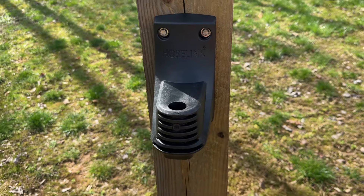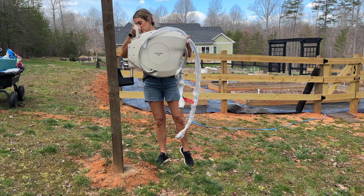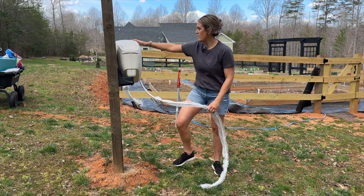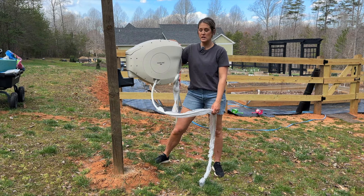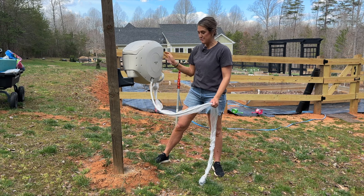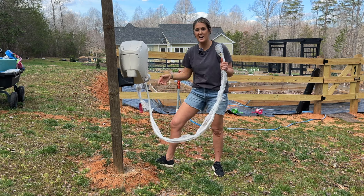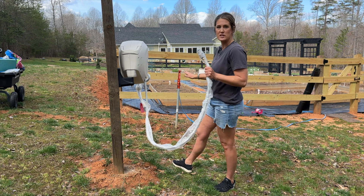I've got it all secured and tightened in, and this thing is solid — not going anywhere. Once you have your bracket installed, it's really easy: you just put the pole inside the mounting bracket and that's it. This is great because in the winter we can bring it into the shed or garage to keep it from freezing. I love how it rotates so it can fold and go either direction, and when not in use I can fold it up against the fence. It's really sturdy — around 30 pounds but not too heavy to lift. The next step is to connect it to our water source, and they give you everything you need. I'm hoping this connecting hose is long enough to reach — I didn't quite measure this. My husband put this post in the ground because it's going to be the corner of the dog run.